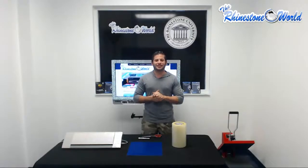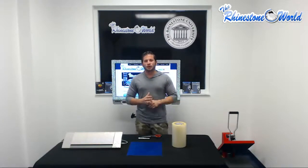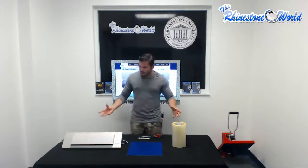Hey, it's your recruit. Verdi here with the Ryan Stillman World. Today we're going to do a little basic demonstration of how to cut an FTC vinyl signed vinyl decal with our Silhouette Cameo. I'm going to go through the process of bringing it into CorelDRAW and using your Connect Code to go ahead and cut out this FTC vinyl signed decal.